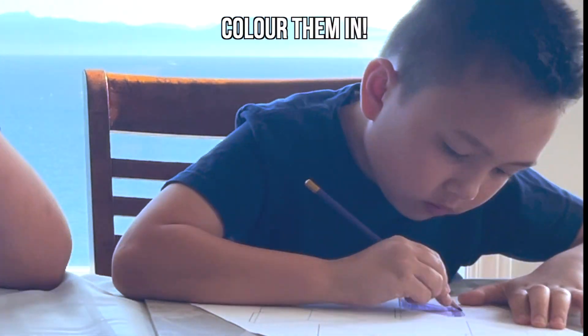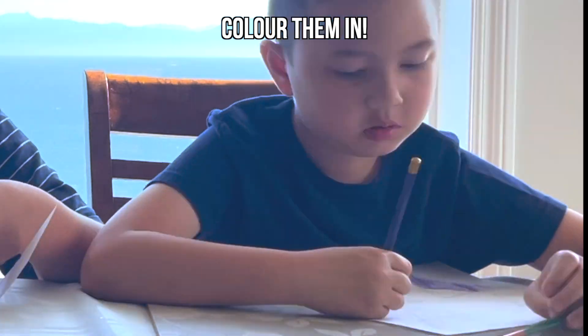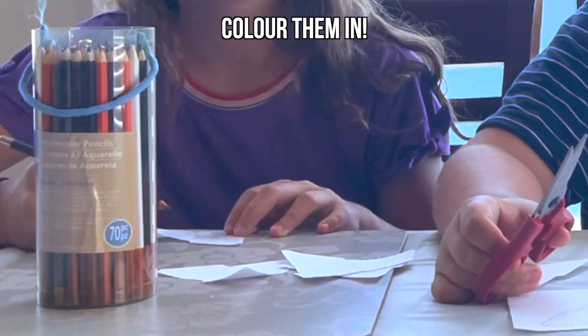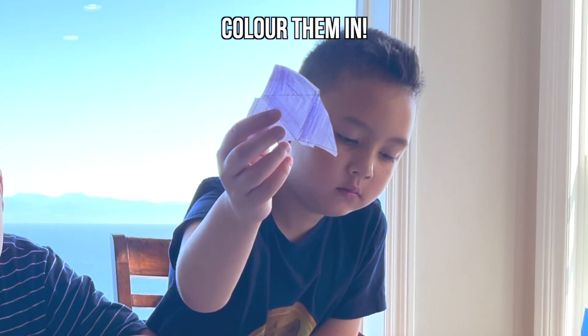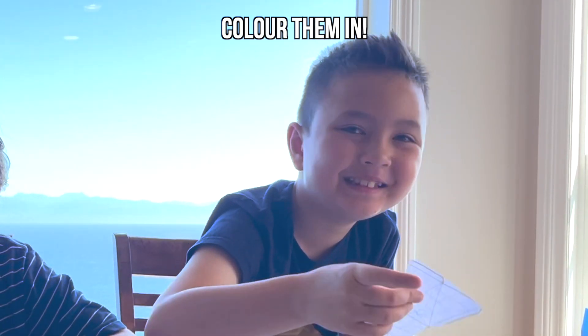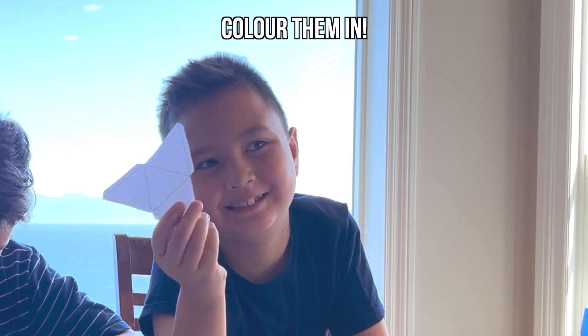The next step is to color them in. You can opt to color them in a solid color or do different patterns — it's really up to you. Here are some of our colored-in templates. Notice how we only colored in three sides for most of the pieces. This is because the bottom side will act as a base and doesn't need to be colored in.